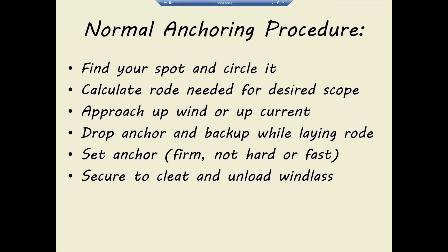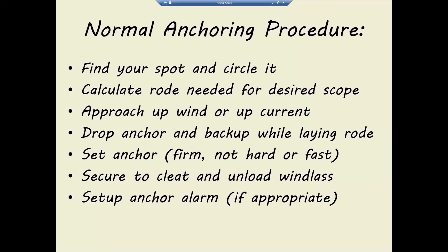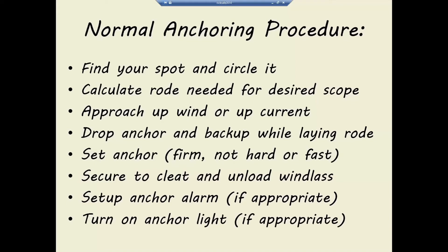Once the anchor is set — or even before — put on your snubber and secure the anchor to a cleat. If you have chain and then line, just cleat the line. If you've got all chain, put the snubber on, tie it to a cleat, and then let some extra chain out so the weight is on the snubber, not on the windlass. Then set an anchor alarm if you want to, and turn on your anchor light if you're not just doing a lunch hook.